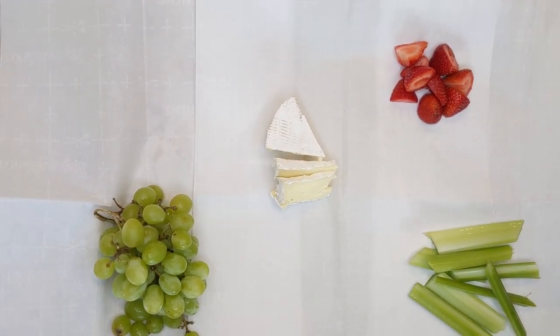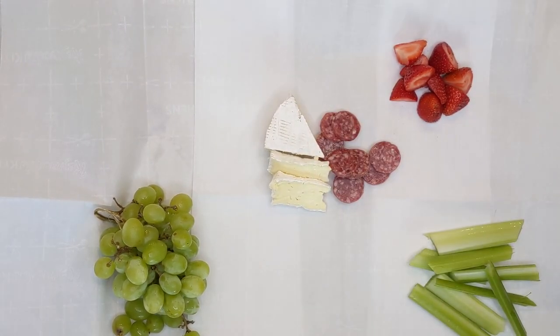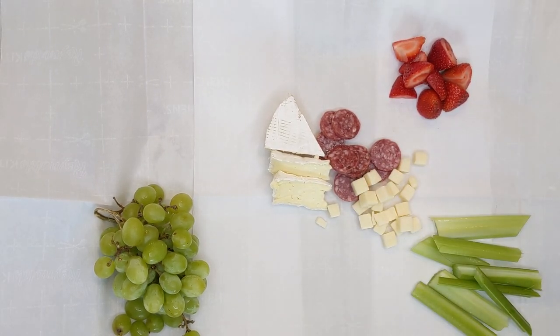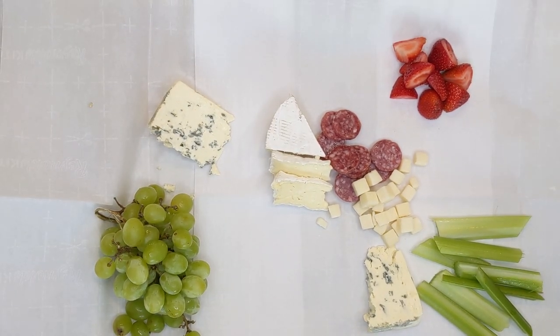Next I'm going to go ahead and start with all the cheeses. I highly recommend Costco — of all places — has some really great cheeses, but you can get them at Trader Joe's, Whole Foods, wherever you want. This is a blue cheese I'm pulling out. I had also broken the pieces in half. I do like to make the cheese somewhat symmetrical on the other sides of the cheese board. So a little bit of brie — I do cut up the brie so that when people are eating it's already pre-cut for them.